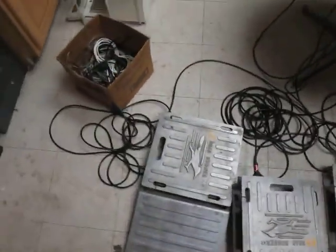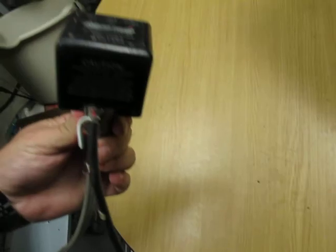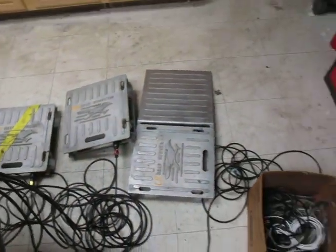I'll include this box here. It's got some wiring and some other miscellaneous stuff that came with it — really just some wires. It's 110 powered. Here's the charger for it. And that's it. If you've got any questions at all, let me know. Thank you.